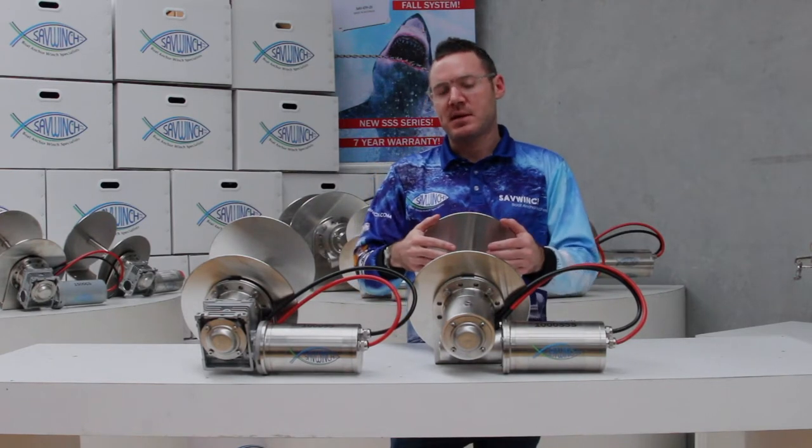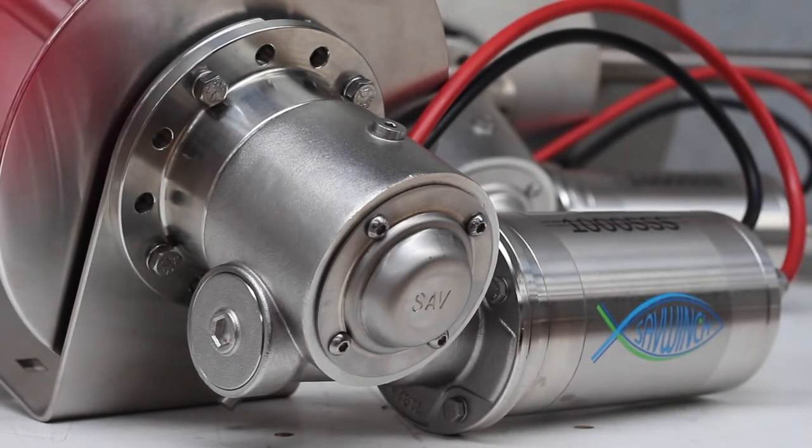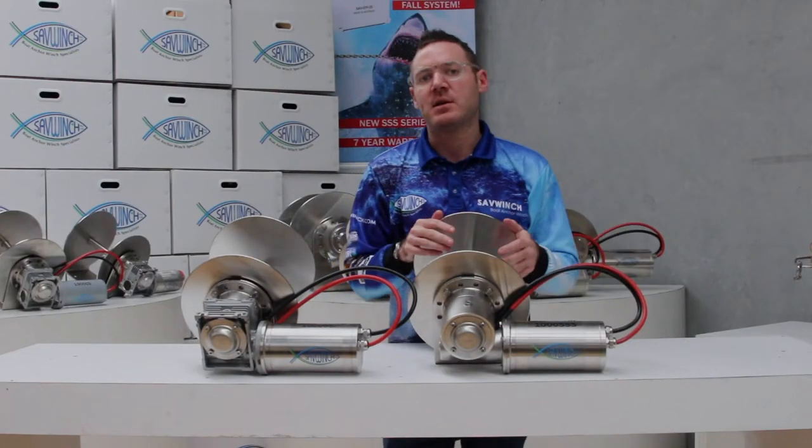This is also called the Deluxe series, or C-Choice winches in North America. This features the 316 stainless steel gearbox. It will not rust or corrode and it will look flawless even 10 years on.